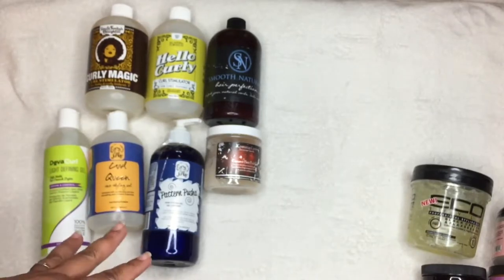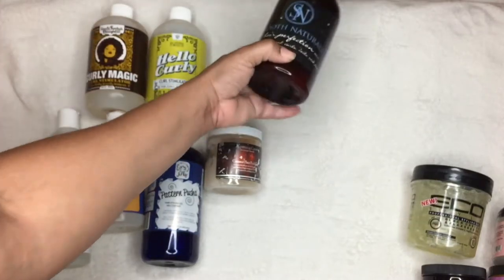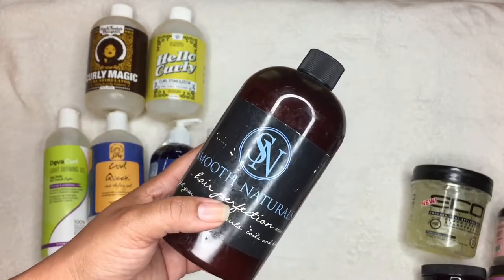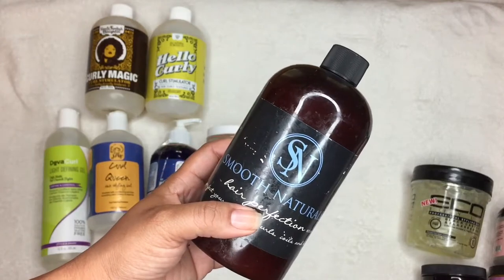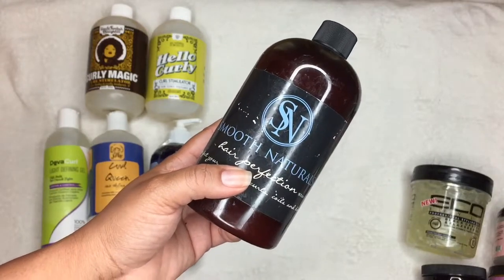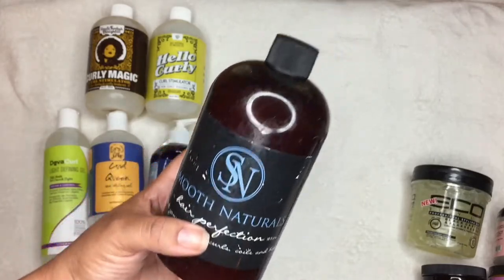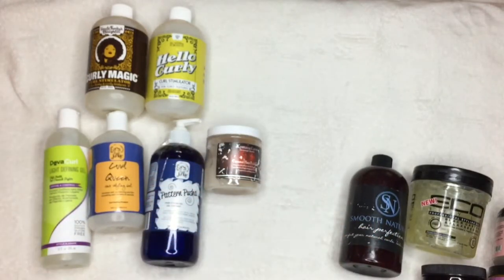This is the Hair Perfection gel — my all-time favorite wash-and-go gel. I had the best gel days and wash-and-go days with this. If you want a tried-and-true non-glycerin gel, this is my favorite. I do have an old review video on it, but this is a brand new one and I love it. Stay tuned for a video specifically about glycerin-free gels.